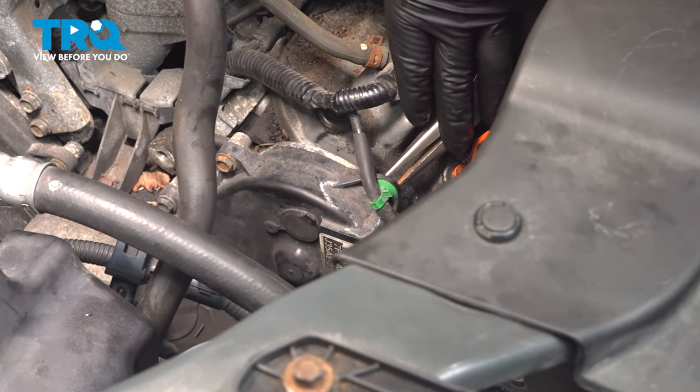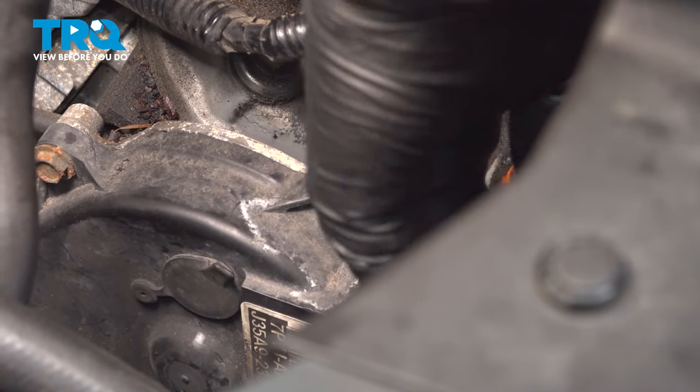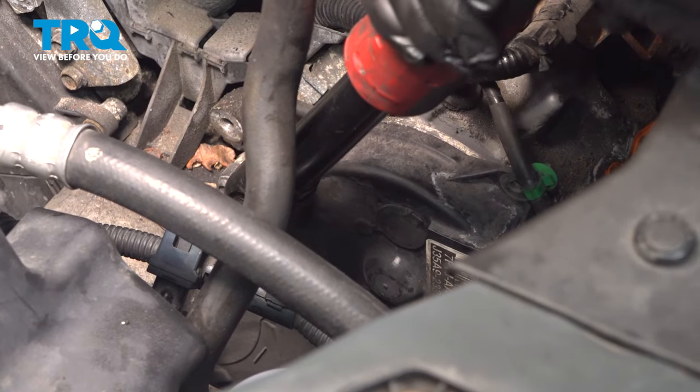Using a pair of pliers, squeeze the back of the plastic clip and pull it out of the cover. Using a 10-millimeter socket, remove the bolts out of the top timing cover.